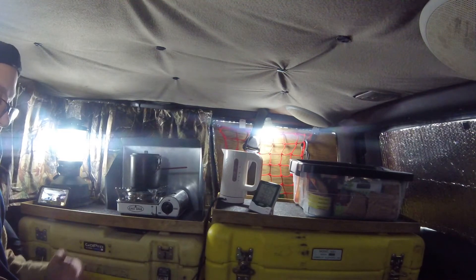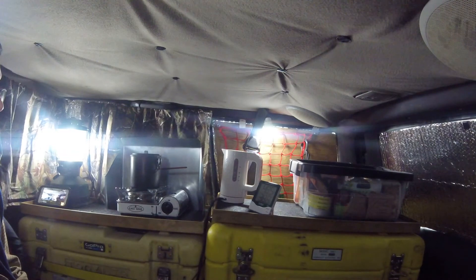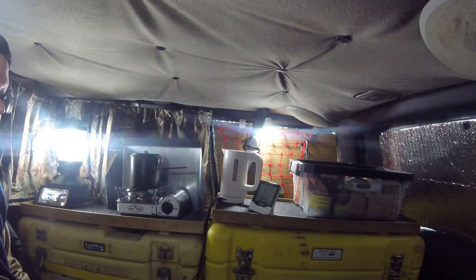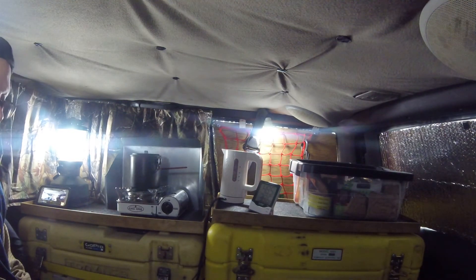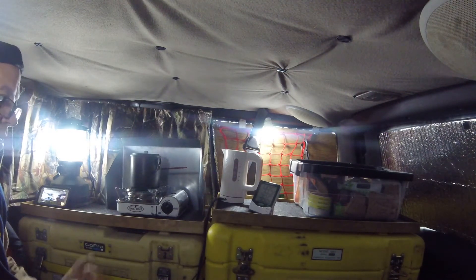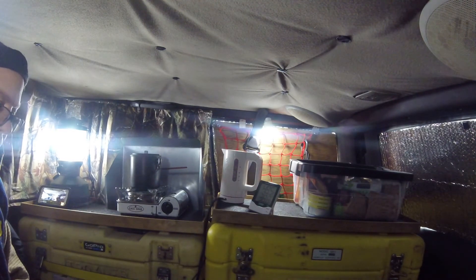If you have an inverter switched on, even though it's not using anything, it's still drawing power. I was worried about my battery bank because the voltage level was pretty low — it was in the 11s. I switched it off, and within a day the solar panel brought the battery bank right back up to where it should be, which is like 13.6 or 13.7 volts — that's the normal voltage level for a fully charged battery bank.